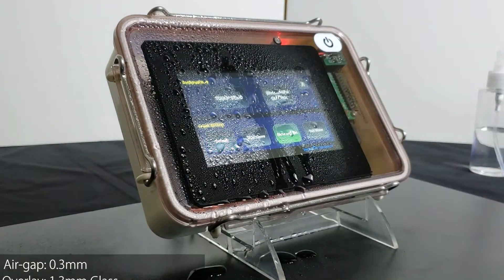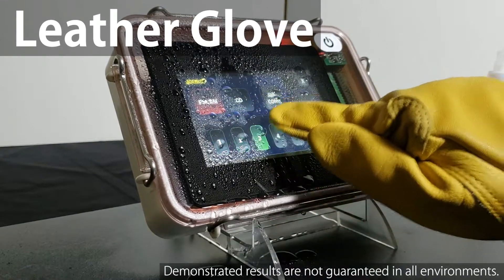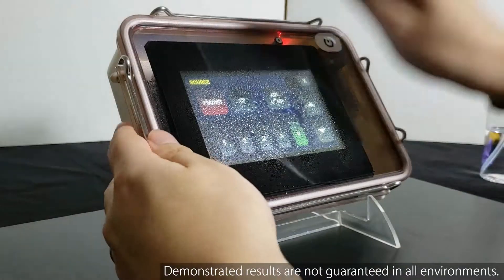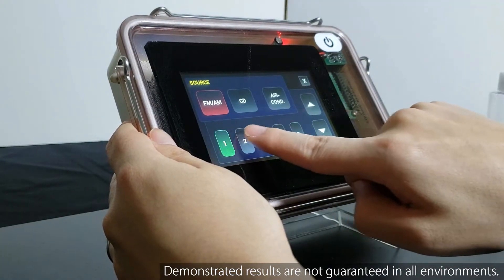Noritake can deeply adjust the touchscreen sensitivity settings to best match your system environment and theoretically improve touch reliability and repeatability. Wiping the screen clean does not disturb the touchscreen.